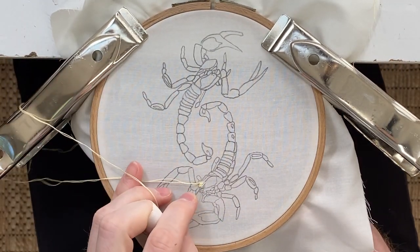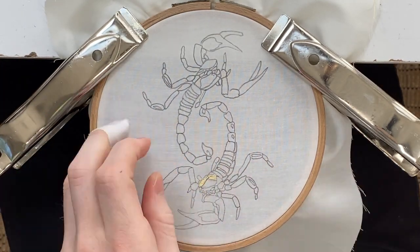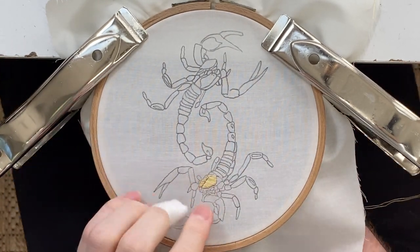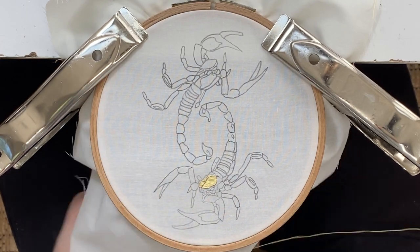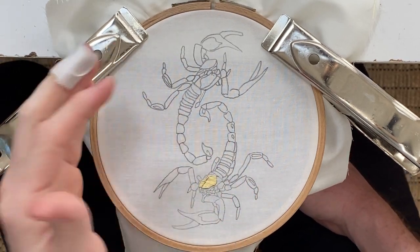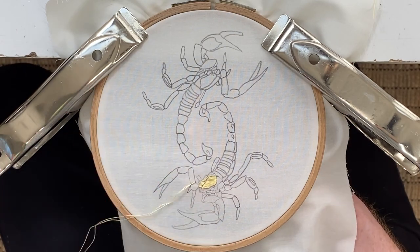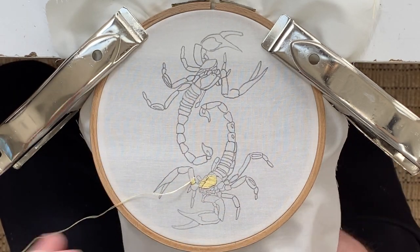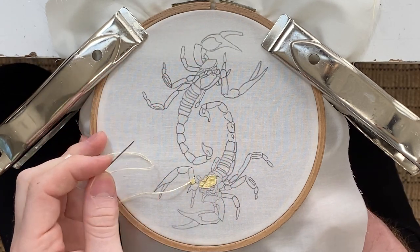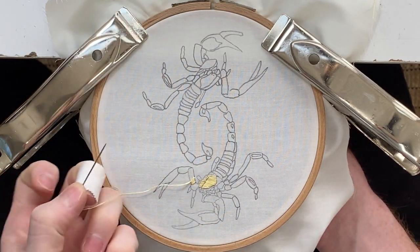This whole piece is going to be a satin stitch. Since this piece is color blocked, you're not going to have to worry about blending any of the colors together — you'll just be able to follow the guide, kind of like color by number. And you don't have to follow these colors; you can fill it in with any colors and make it your own.